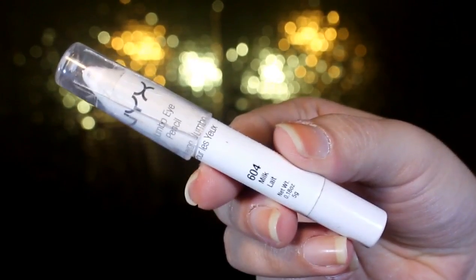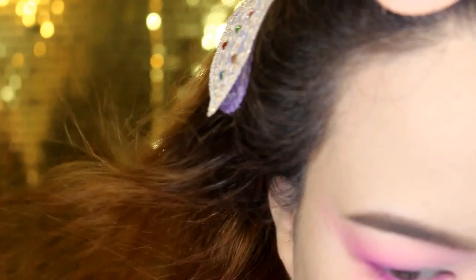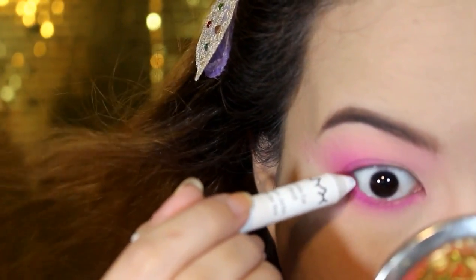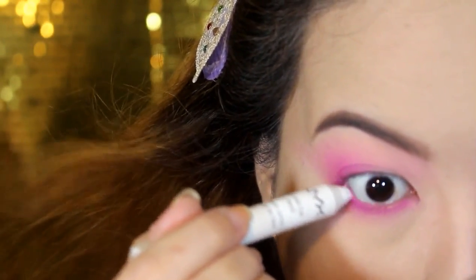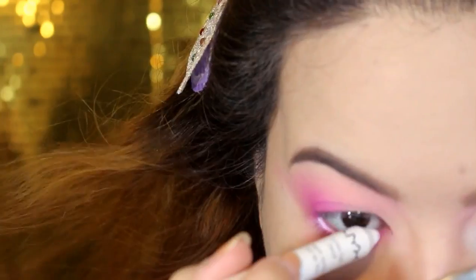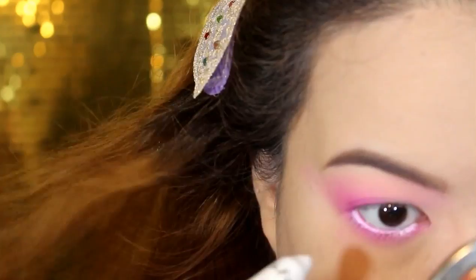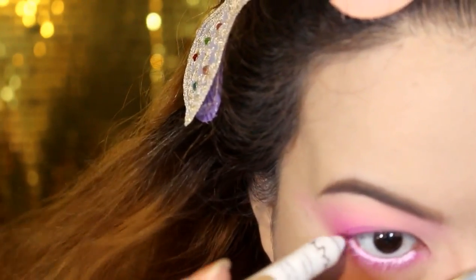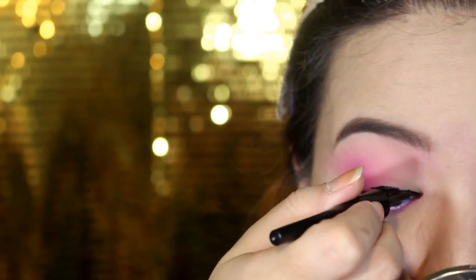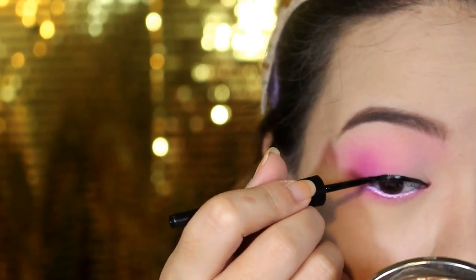After this, I'm going to take the Jumbo Eye Pencil from NYX in the shade Milk and place it on my lower waterline to add some brightness. Because if you use pinks or reds on your eyes, it may tend to make you look sick. So this is a great trick: if you want to use pinks or reds in your makeup look, just add a white line on your lower waterline to look more alive.